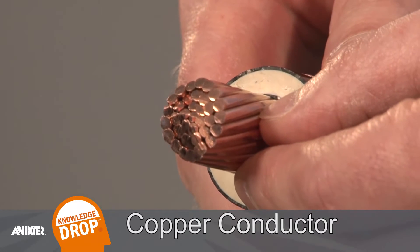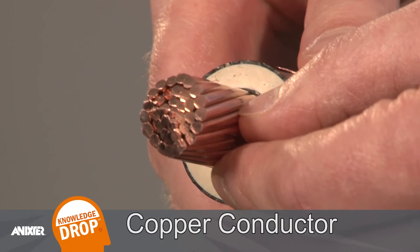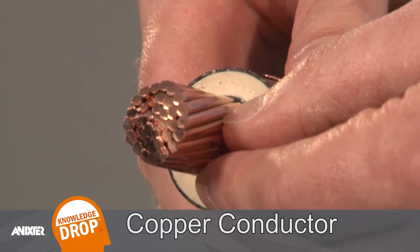In this example the first layer is a 37-strand compressed concentric lay copper conductor. This large conductor allows for higher current to flow.